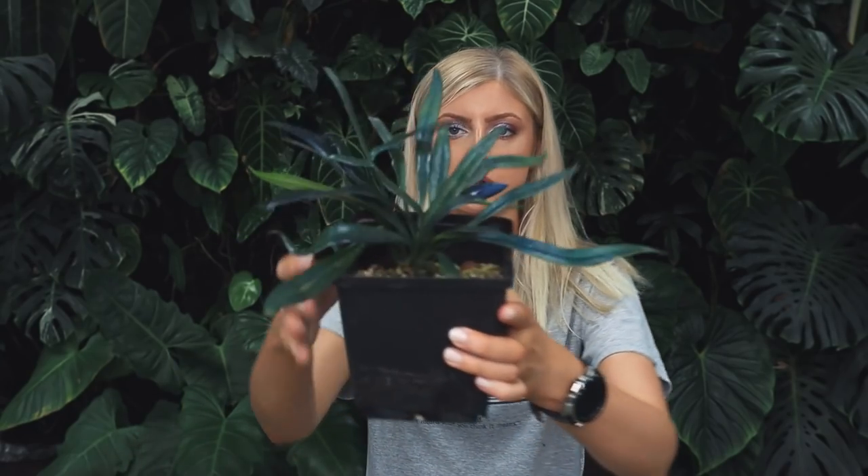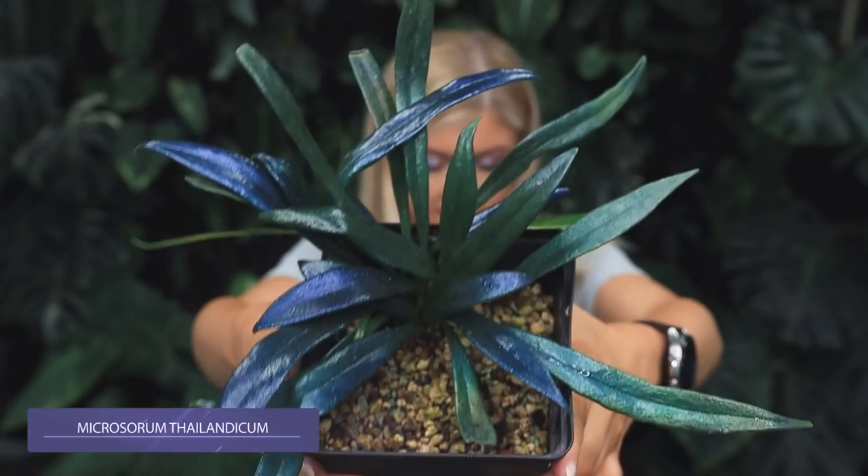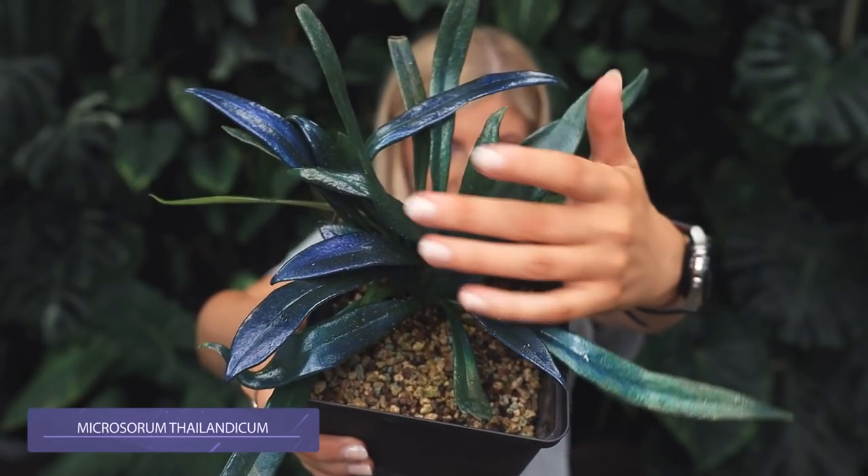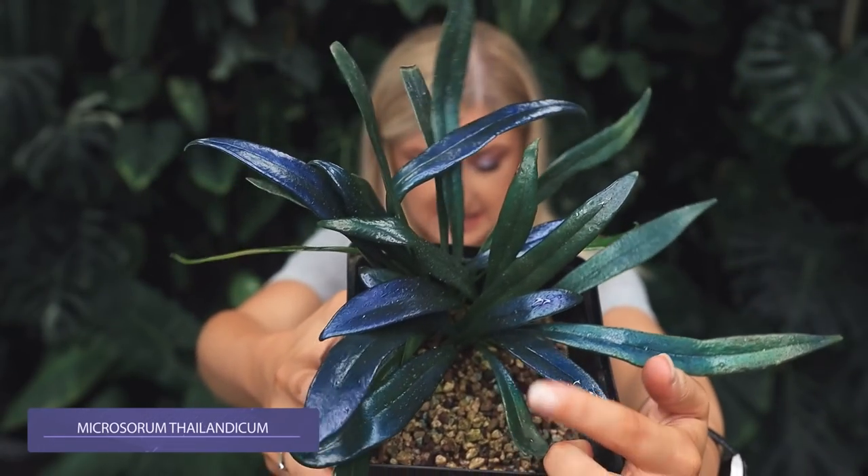I'm going to give you the blue update that everybody loves. Everyone seems to love this plant. I can't remember how I found it — I think I scrolled down Instagram and saw it and had to have it. Basically, I bought a Microsorum Thailandicum, which I think is just basically a blue oil dolphin, and I believe it comes from Thailand, hence the name. I wanted to show you a little update on it — it's still blue, though it feels like it's a slightly less blue than it was. Let me just show you up close what this looks like — yeah, okay, it totally is blue.